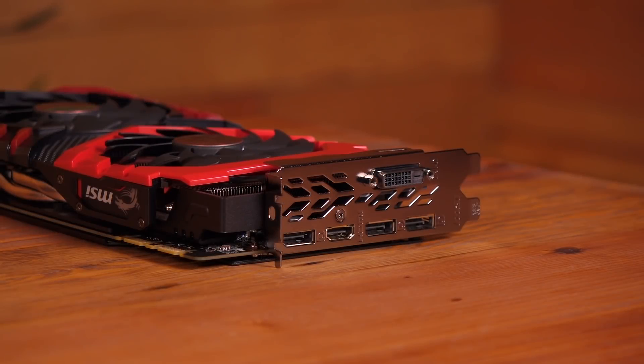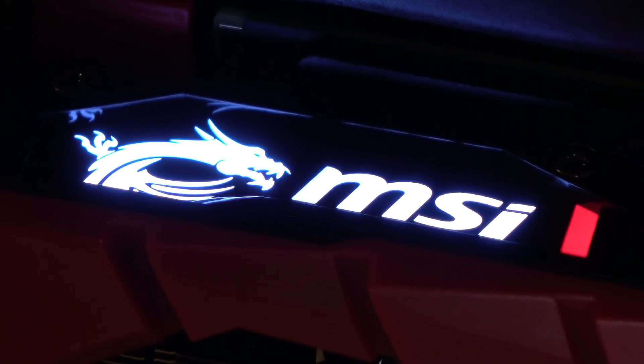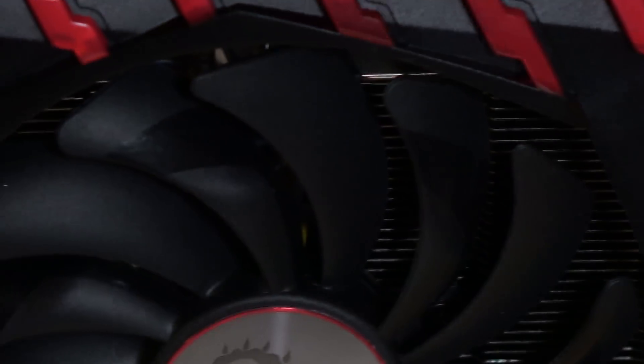This is a dual slot card and you'll need a minimum 500W or greater power supply to run it. The 1070 Ti comes with Mystic Light so you can set up your own color scheme using MSI software. This is what the LEDs look like on this card.